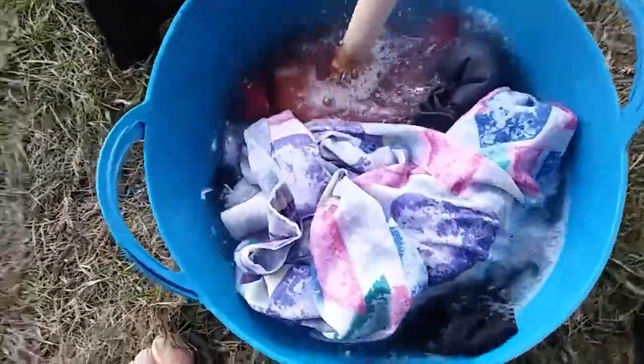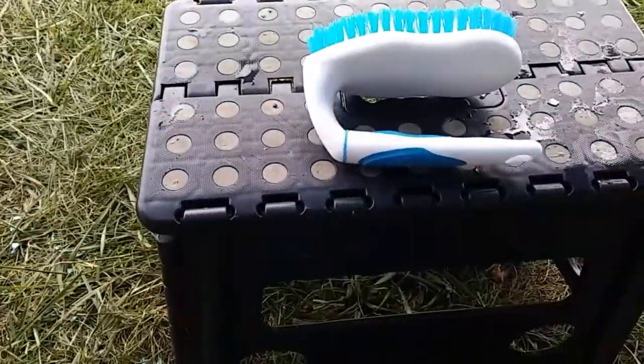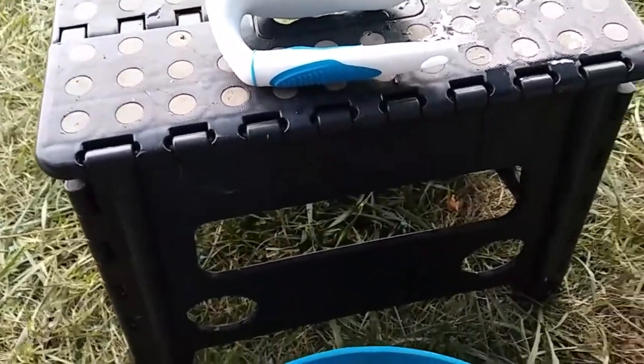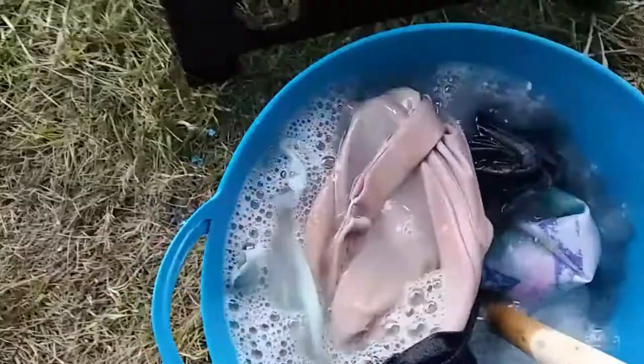Here we go, and we are going to start plunging, agitating, to our heart's content. This is actually very therapeutic. If you keep plunging in one place, it kind of ends up turning the laundry over, so that's kind of a good feature. I'm going to just keep doing this for a while. I've got a brush here, so I'm going to go through the t-shirt and the lab coat, make sure there's no spots on it, and scrub away if I need to. But for now let's just agitate this you-know-what out of this.